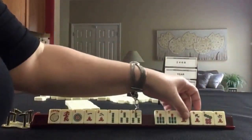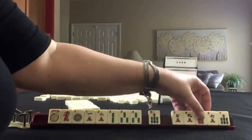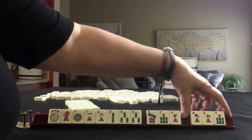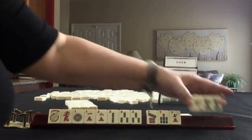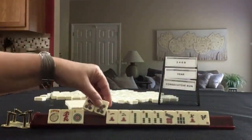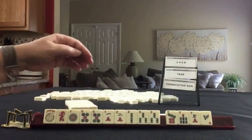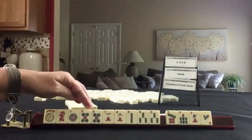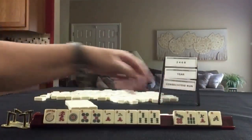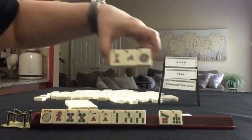Let's pass one of each suit. Since this is a pair and a pair, let's break it up because we're going to need to discard these sevens. We got a pair of fives — I would keep it. We could do consecutive run again; if we can get four cracks, we could play mixed suit, second hand down. Here we have a north and sevens. I think I would let the one dot go. Let's pass these three.